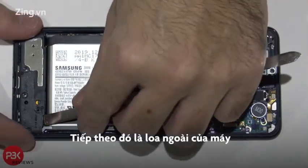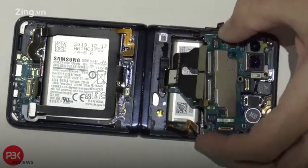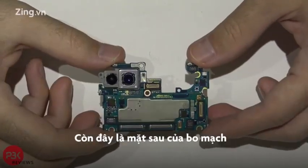Now we're going to remove the speaker assembly, and then we're going to remove the main board. Here's your main board — you have your SIM reader right here, you have your camera assembly right here, and here's the other side of the board.